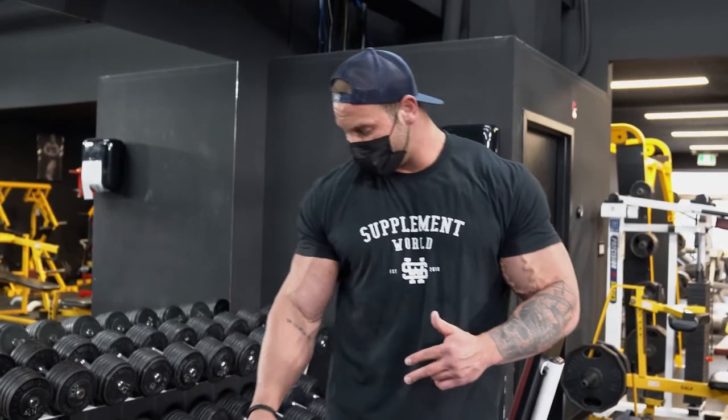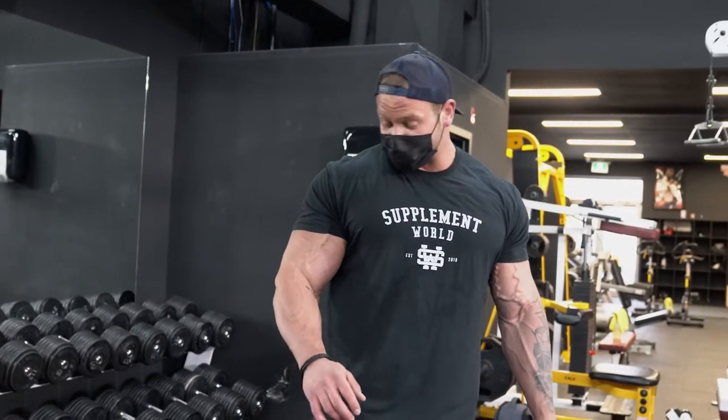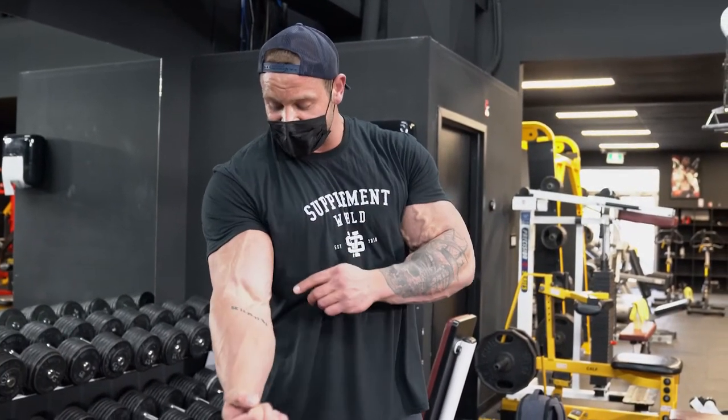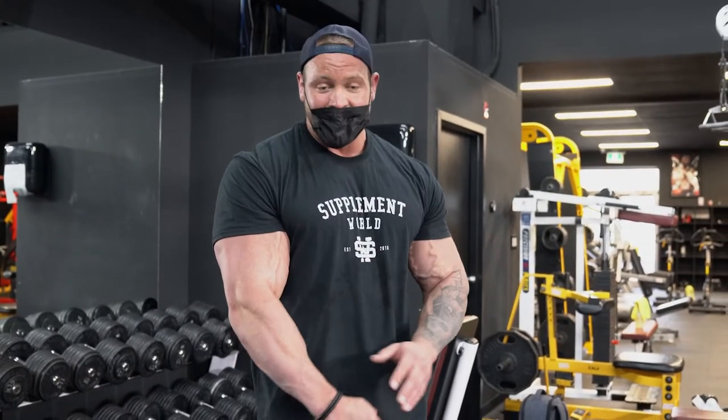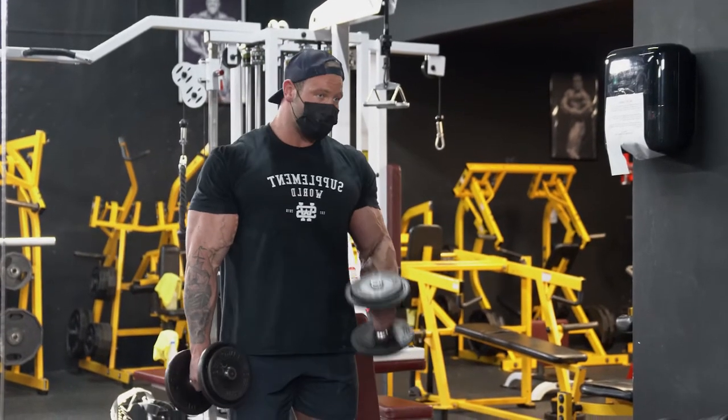So far we did an exercise to load the squeeze position and an exercise to load the stretch position. Now we're going to do dumbbell hammer curls — super basic, so even if you train at home you can do this. This hits the brachialis and the forearm. The first two exercises hit the inner and outer head of the bicep, and now if you turn your wrist to a neutral grip, it's going to hit the outside — the brachialis and the forearm.